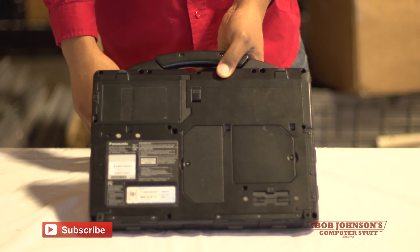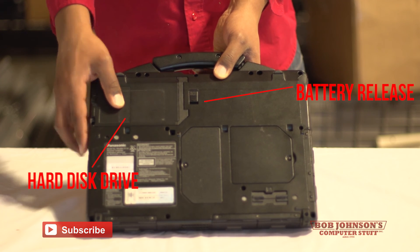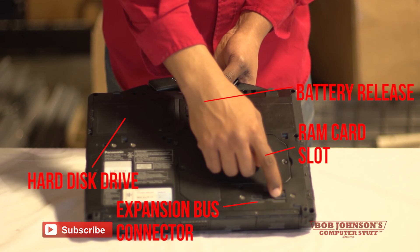On the bottom side of your CF-53, the battery release is right here. Your hard drive is located here. Your memory or RAM module slot is here. And your expansion bus connector is here.